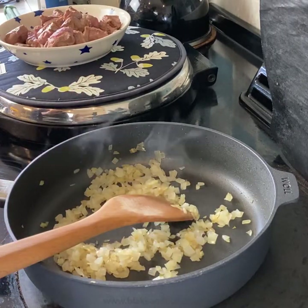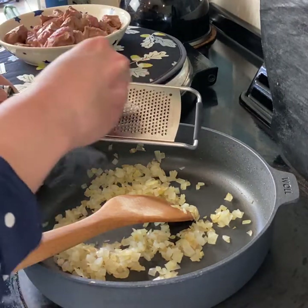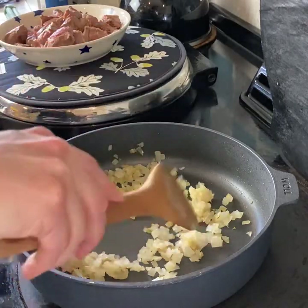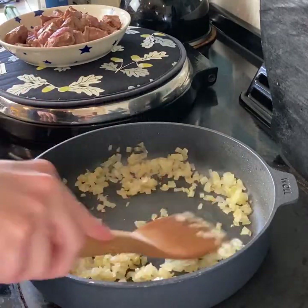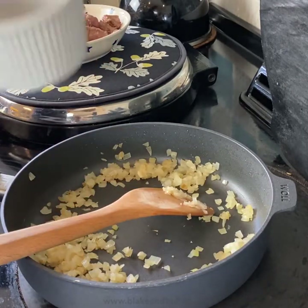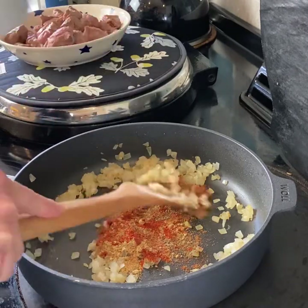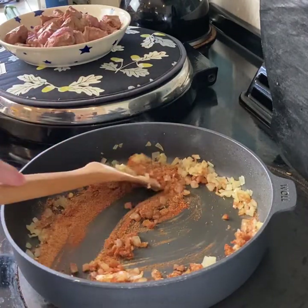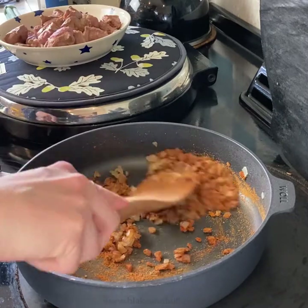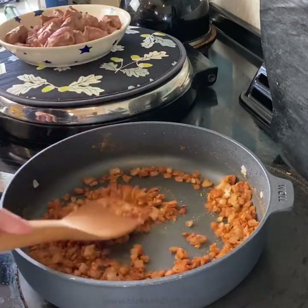Here are my onions from the simmering oven — lovely and soft. First of all I'm going to add some garlic: a couple of cloves, just grated straight in. Give that a quick stir and just cook for a brief moment. Then I'm going to start adding the wonderful spices — all in there — and tip that over the onions, giving it a really good stir to coat the onions in all that lovely spice mixture. Those wonderful fragrant aromas are really filling the kitchen now.